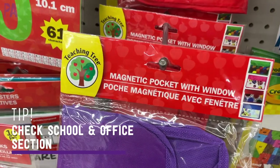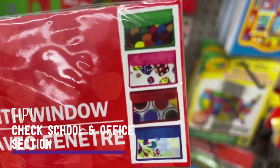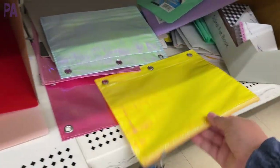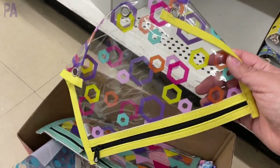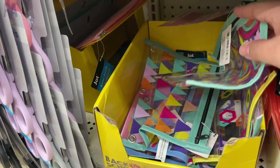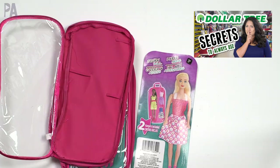There are some other options at Dollar Tree because not everybody wants a pink case. Check out all of the pencil pouches over in the office supply section — there are a lot of options there. Most of them are not clear, but around the back-to-school time you can find some that do have clear fronts, which is a really great find. I've done a whole video about Dollar Tree shopping secrets about when things come out — I'm going to put that up in the corner.